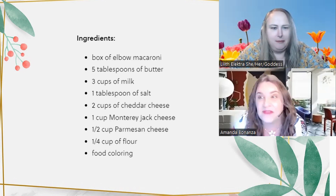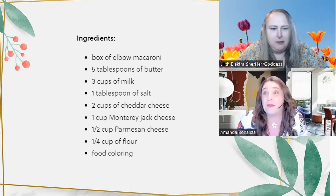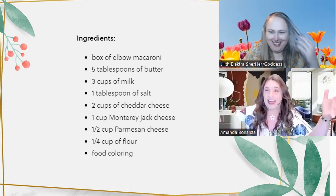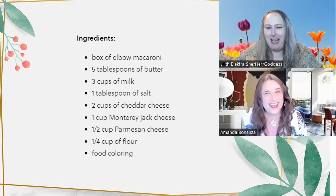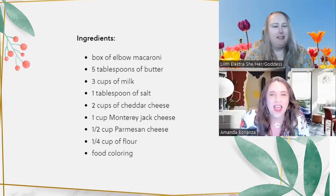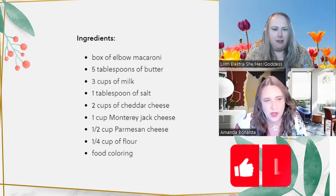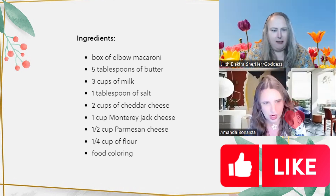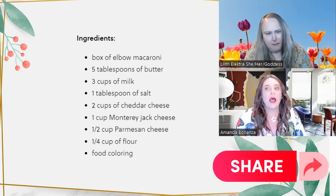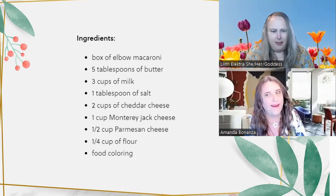On to the ingredients: one box of elbow macaroni — we can assume any size box. Five tablespoons of butter, three cups of milk, one tablespoon of salt, two cups of cheddar cheese, one cup of Monterey Jack cheese, half a cup of Parmesan, a quarter cup of flour, and food coloring.